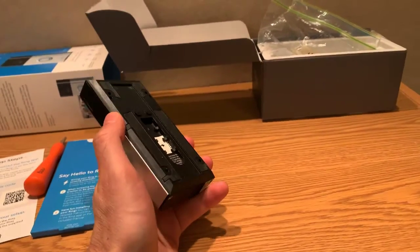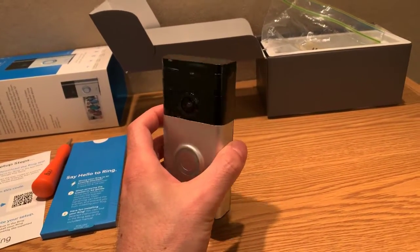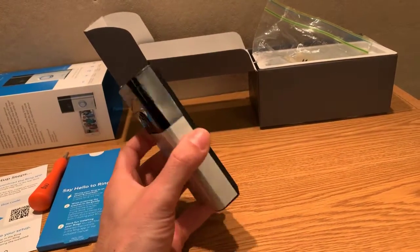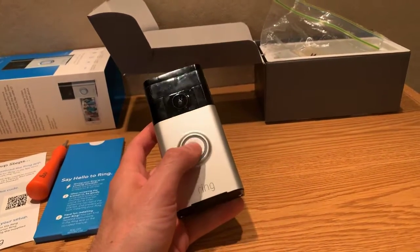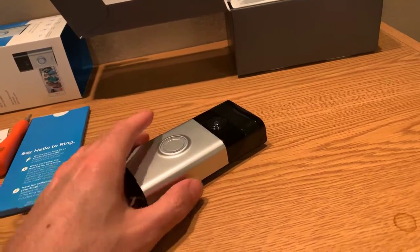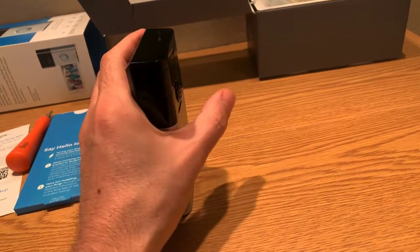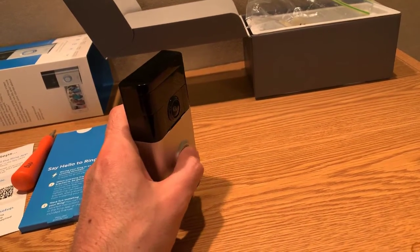On the flip side, if you don't have a doorbell or power to hook it up to, you'll need to make sure the battery is maintained and frequently charged. Depending on how much it's used — in terms of people or vehicles driving by — the battery can last anywhere between one to three months.